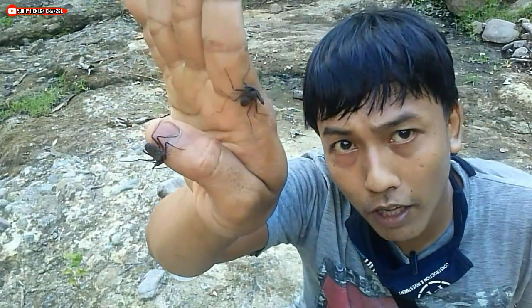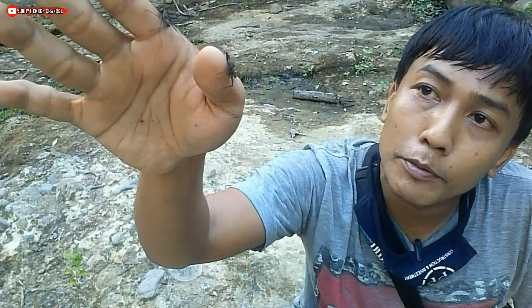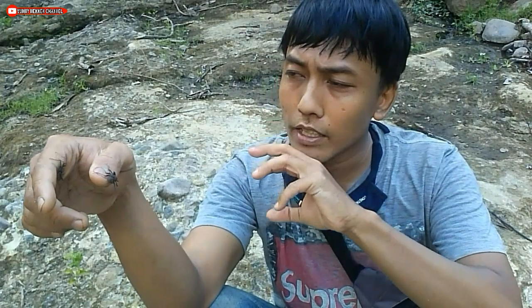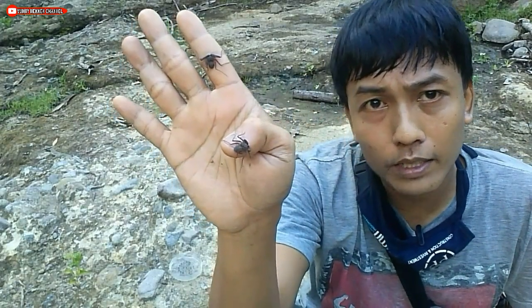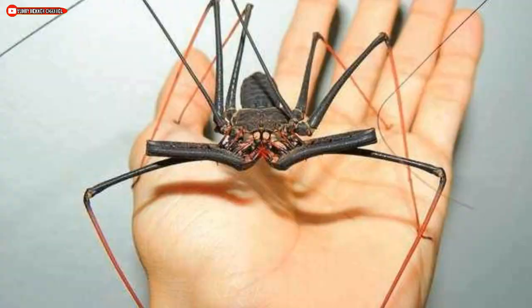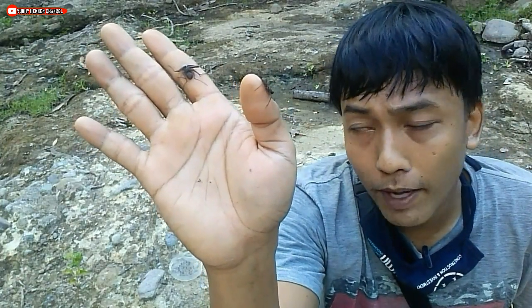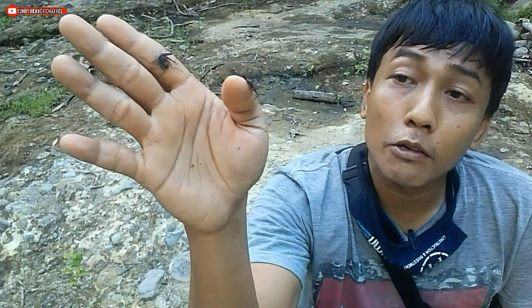Di daerah saya, ukuran kalachmeti hanya berkisar 1-2 cm saja, ukurannya cukup kecil. Whip spider atau kalachmeti ini ternyata banyak sekali spesiesnya dan ukurannya juga bervariasi. Ada salah satu spesies kalachmeti atau Amblypygi yang memiliki ukuran fantastis, di mana ukurannya bisa mencapai setelapak tangan. Kalachmeti ini merupakan hewan nokturnal atau aktif di malam hari. Saat siang hari, hampir sama dengan ketonggeng, dia lebih banyak bersembunyi atau beristirahat di bawah batuan ataupun dedaunan. Dia akan keluar mencari makan atau beraktivitas saat malam hari.